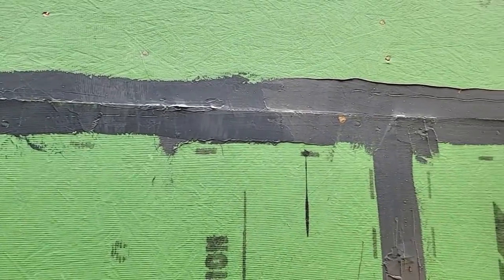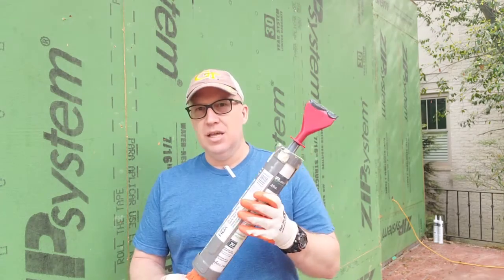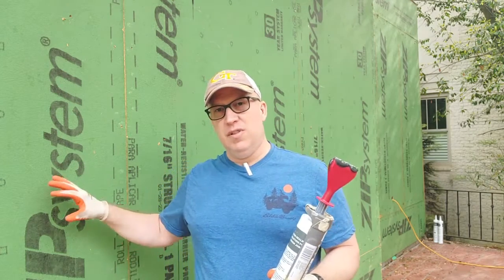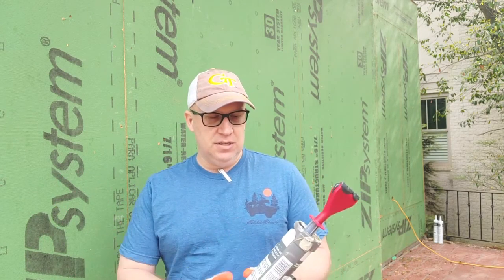What I've got behind me is the ZIP system. Now with the ZIP system, there are different ways of sealing the seams because this is a weather-resistant barrier. What we're going to do on this house is use a liquid-applied product called Liquid Flash. You can also use the tape on these seams. On this house, we're choosing to use all Liquid Flash to show you that you can seal a house completely and get it down to very close to passive house standards — way beyond the energy code — just with this system.